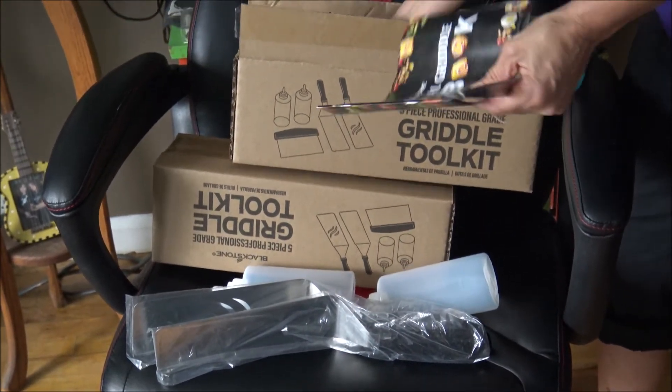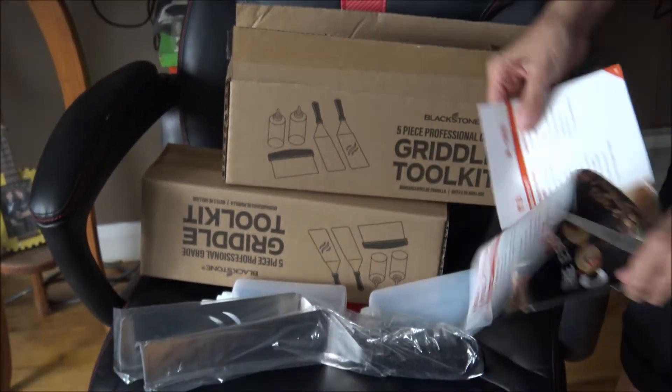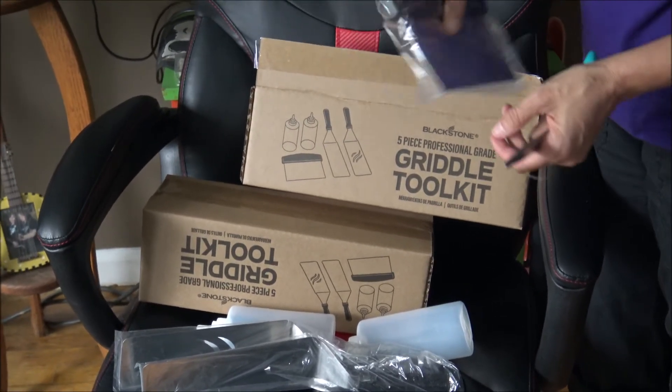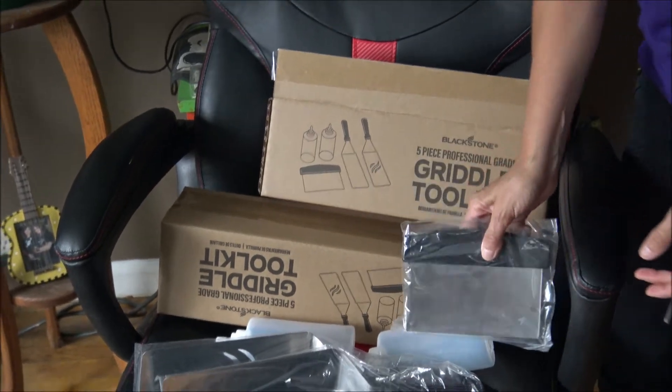And here's a griddle cookbook that comes with it. Mmm, tacos. I'm hungry. That looks good. And you also get one of these scrapers — just scrape up your onions or whatever you got in there.